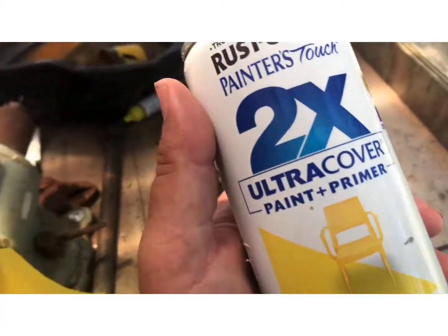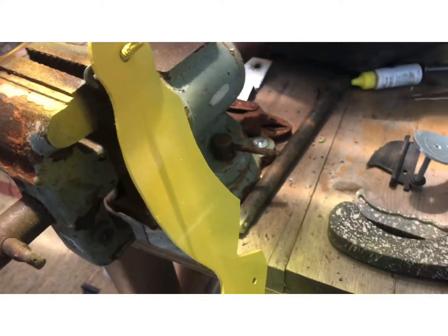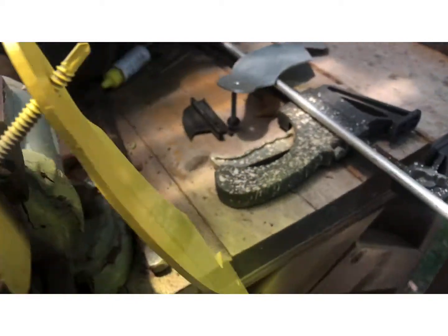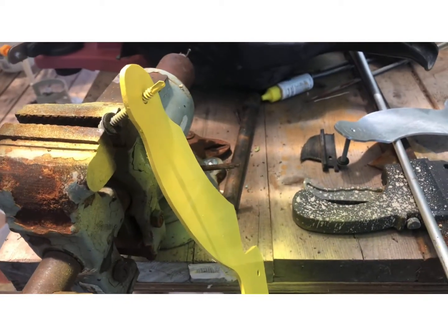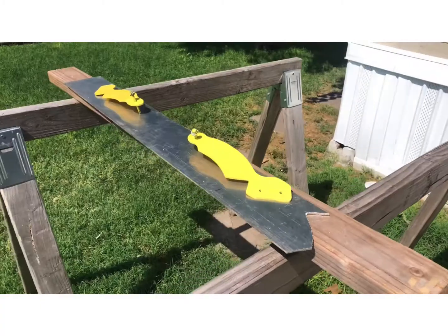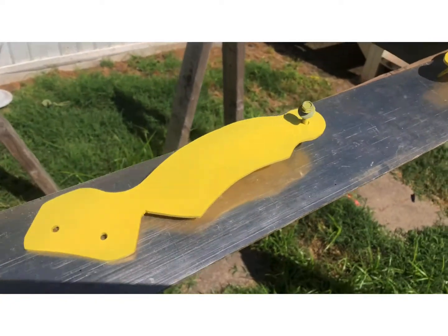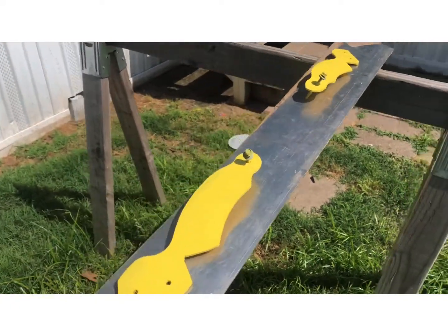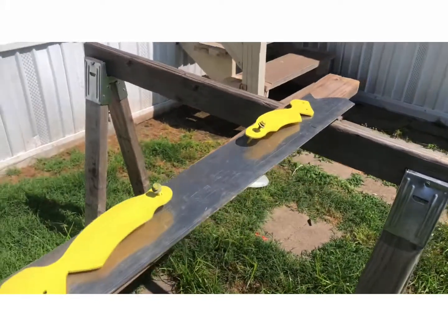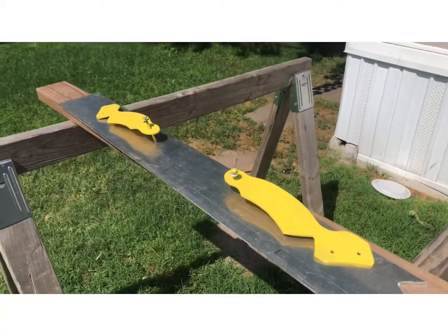Now, time to paint these brackets. Gonna be nice and yellow. I haven't painted all of it yet, but it's gonna be yellow so it'll match the other parts that I'm gonna paint yellow later. Got these things all painted up. Once they dry out, I can mount that bar on the Jeep more permanently and route all the wiring. Getting close to being done.